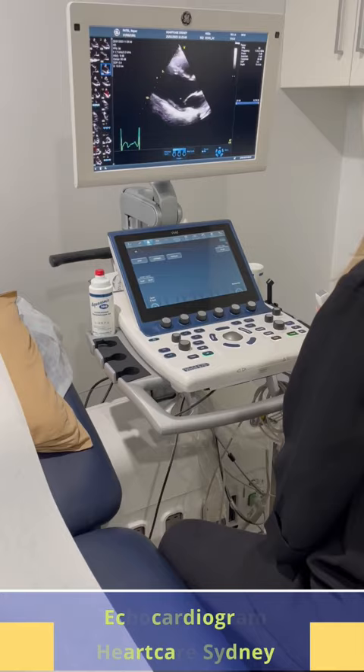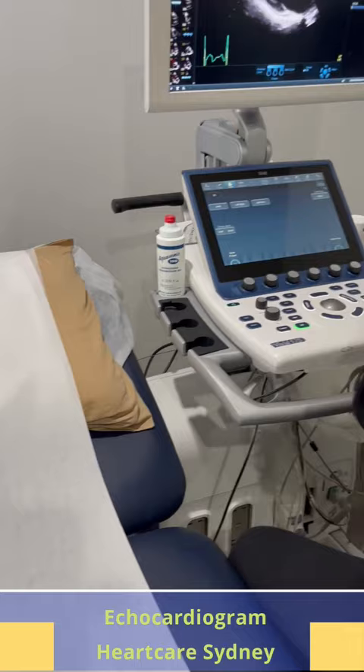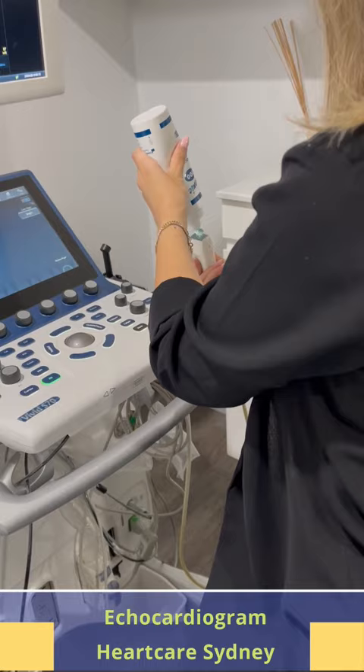The sonographer uses a transducer, a handheld device, to send and receive ultrasound waves. A clear gel is applied to the chest to enhance the ultrasound waves transmission.